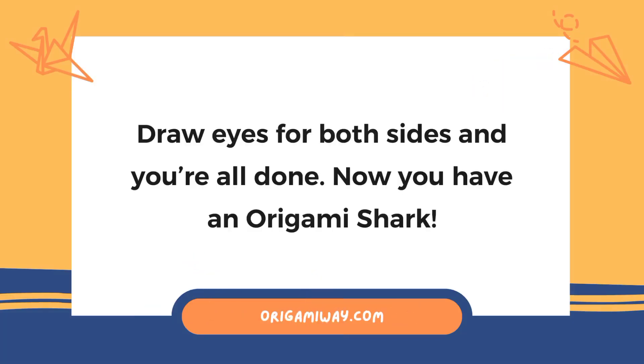And lastly, draw eyes on both sides and you're all done! Now you have an origami shark.